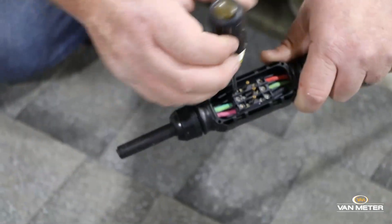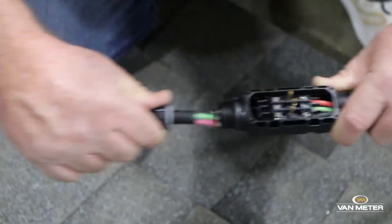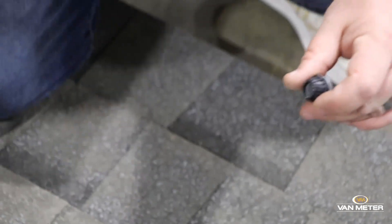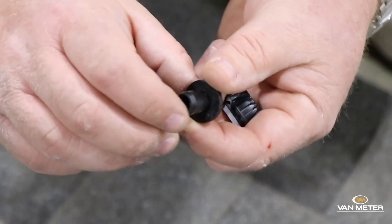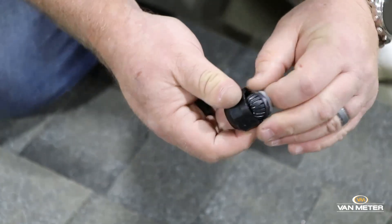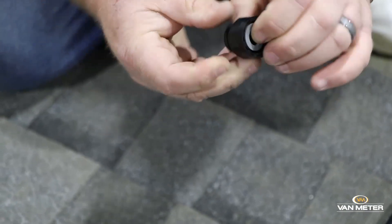You want to back out these three screws. That'll come out like that. You want to pull this compression fitting off. Then you want to take this T-Bus termination cap. That'll go in there — press into that just like that.